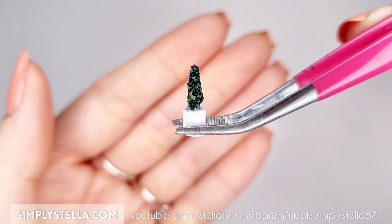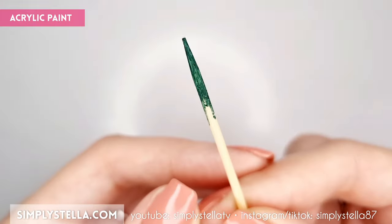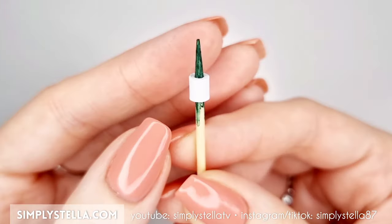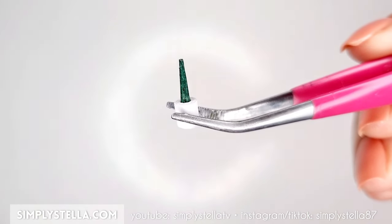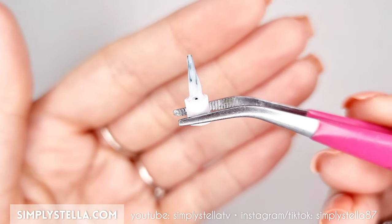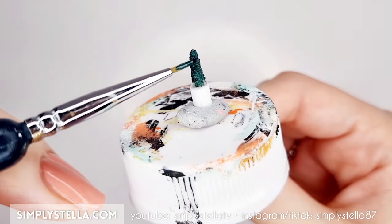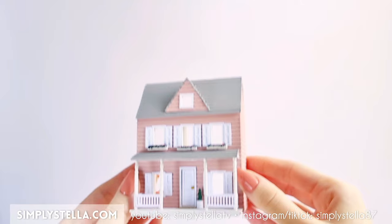Now let's make a little potted shrub. Take a toothpick and paint its end with dark green acrylic paint. Cut a strip of copy paper and roll it over the toothpick. Trim away the excess and file the bottom of the vase to smooth it out. Then, just like we did for the window boxes, cover the tip of the toothpick in white glue and dip it into a pot of microbeads — I used even smaller beads this time. When the glue has dried, color the shrub with spots of different shades of green acrylic, and our miniature dollhouse is ready.